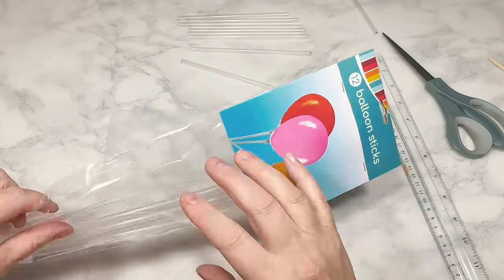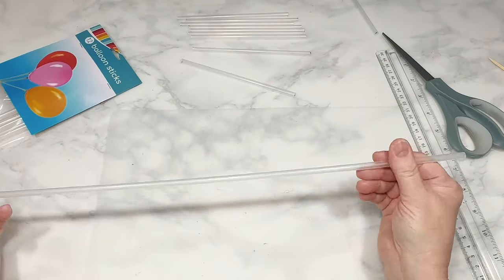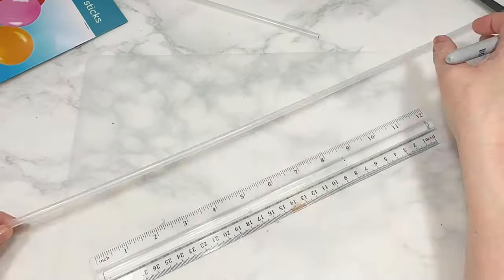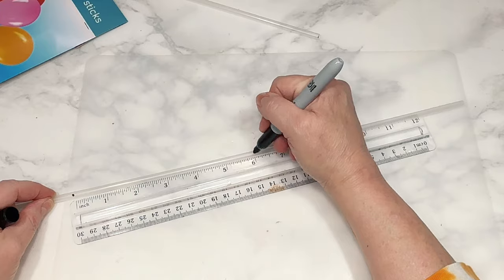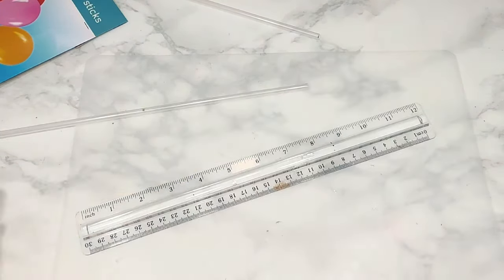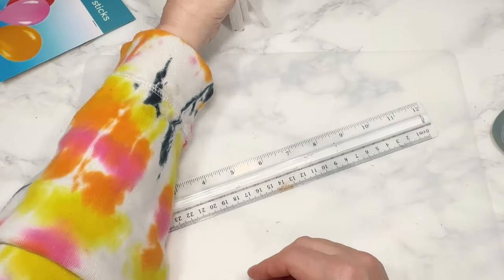For this first DIY, I'm using these plastic balloon sticks from Dollar Tree, but I am not using them for balloons. They are kind of like extra strong plastic straws, and for today's purposes, we are measuring and cutting them into 6-inch long sticks. We're going to need 12 of these 6-inch long sticks, to be exact.